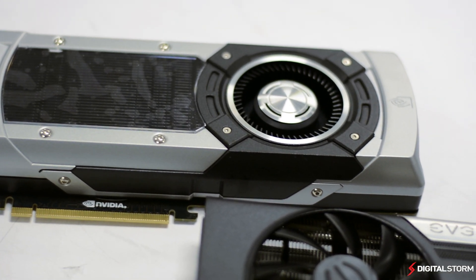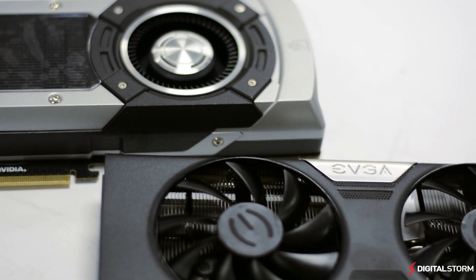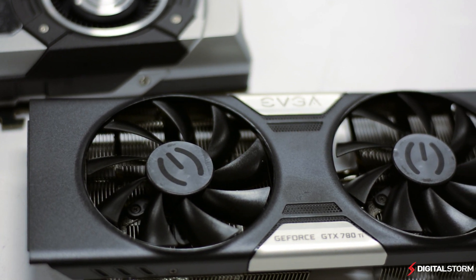So you like your 780Ti but feel that it can use a better cooler? Today we're going to show you how to swap out the reference design for an ACX cooler from EVGA.